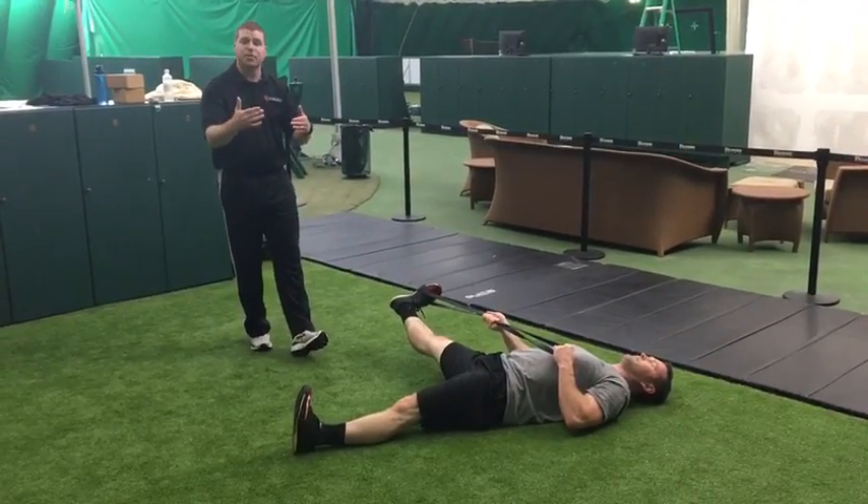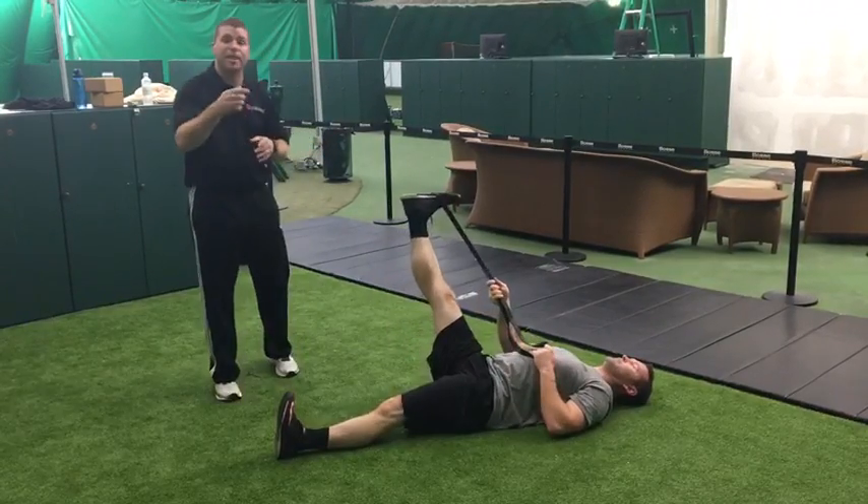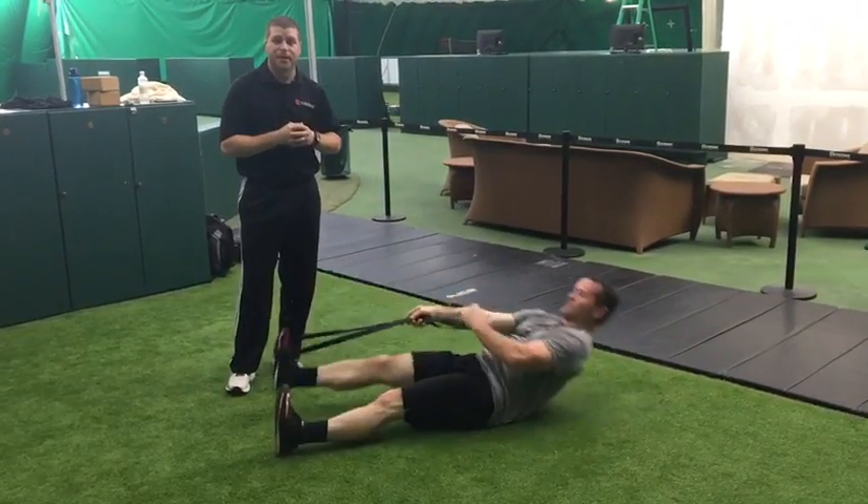So those are the first two stretches in a four stretch series. We're going to come right back in the next video to show you stretches three and four.